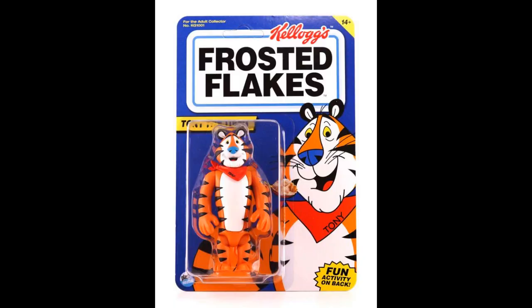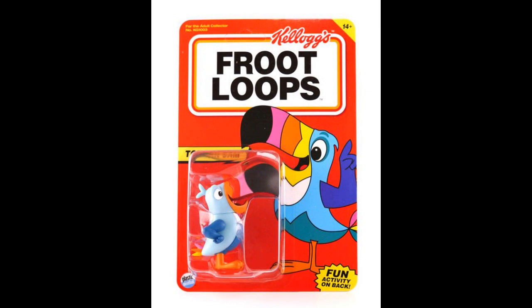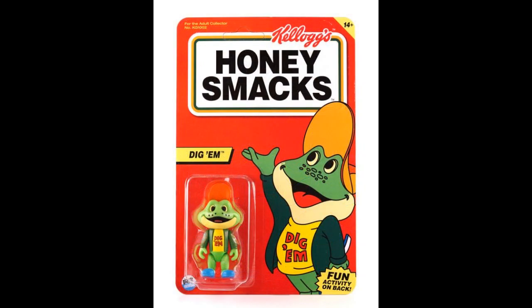From Plastic Meatball — they have their Ad Icons, Five Points of Articulation action figures. These are 1/18th scale, like G.I. Joe sized — three and three-quarter inch. I like how the card is done to look like the classic cereal box, even though it's kind of the 90s version cereal box. It says 'fun activity on back.' The price point is around $15. There's Tony the Tiger, Toucan Sam, and Dig'em. They know people aren't going to take that thing out of the package.